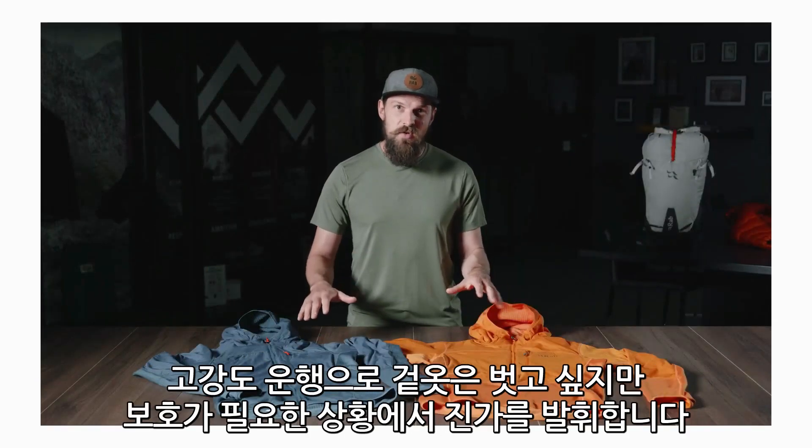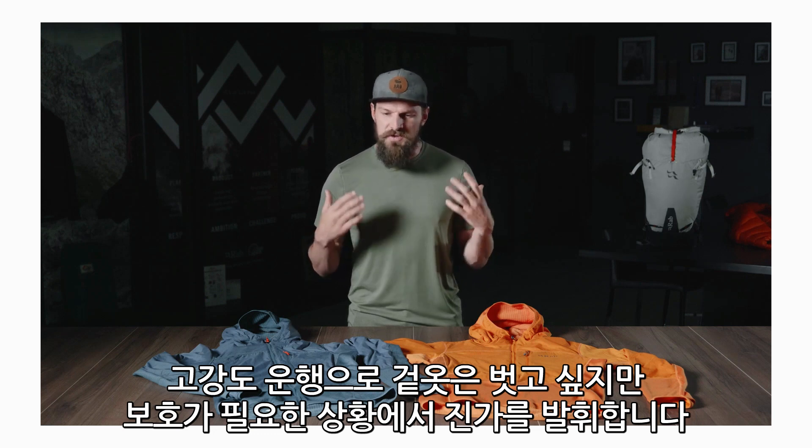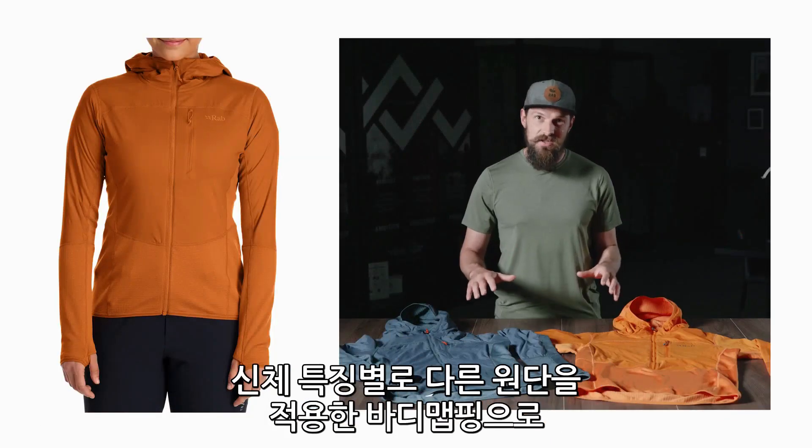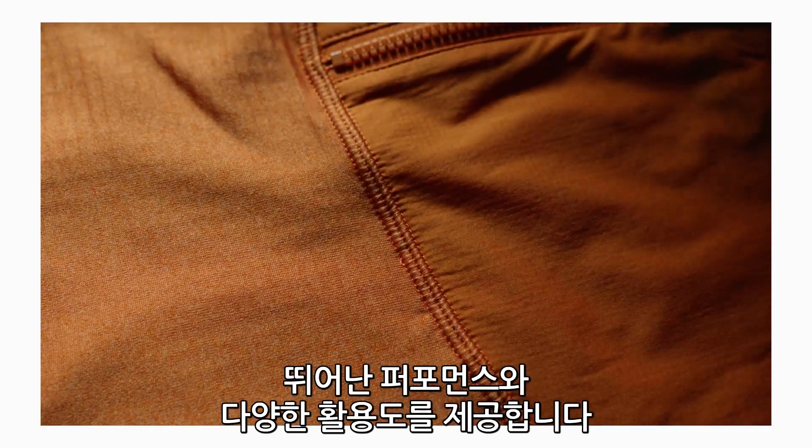This really comes into its own on either long and hard walkings or when you're working particularly hard and need to strip layers but still need that added protection. The thing that gives these hoodies their performance and versatility is the way that they're body mapped and zoned in different areas with different fabrics.